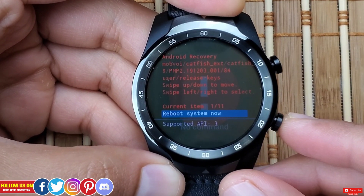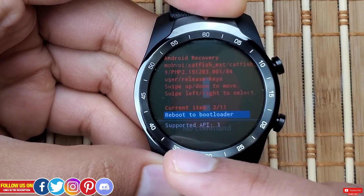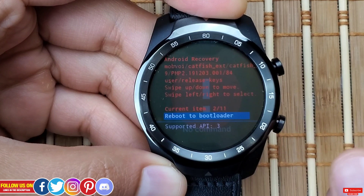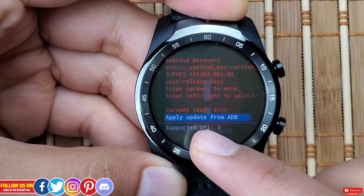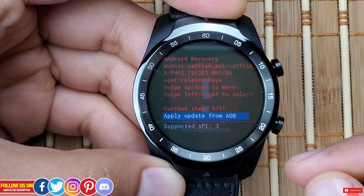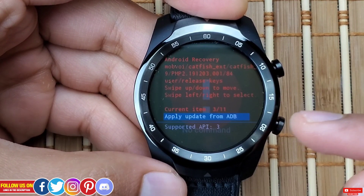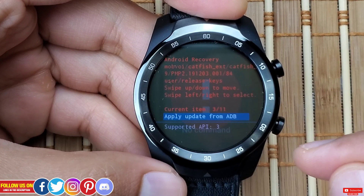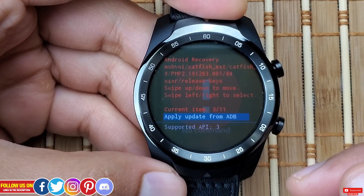You can also press the bottom right button to move to the next option and press the top right button to select. The first option is Reboot System Now, which simply restarts the watch. Next is Reboot Bootloader, which restarts to the bootloader screen. Then there's Apply Update from ADB — I recommend refraining from this unless you know what you're doing.